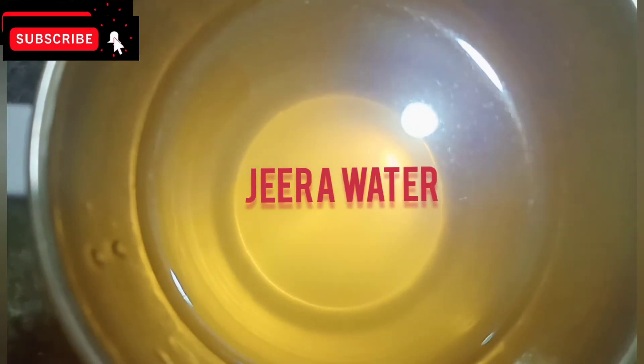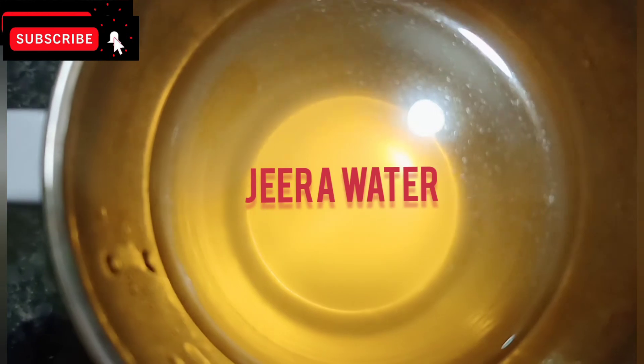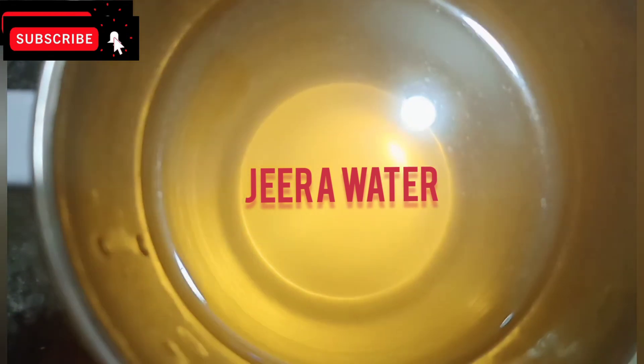Hi friends, welcome to my channel. I am going to start with the jeera water.